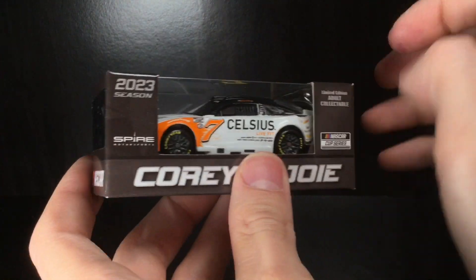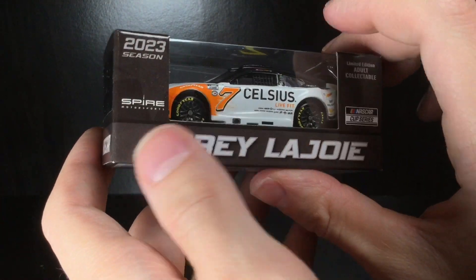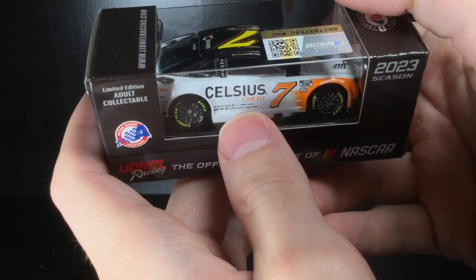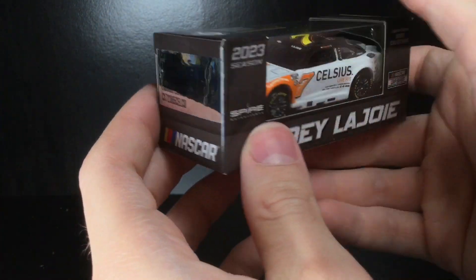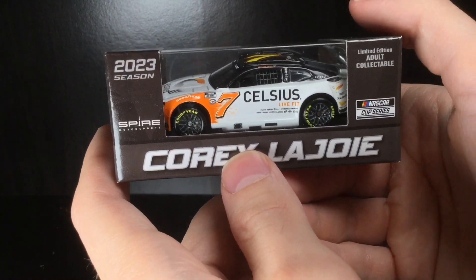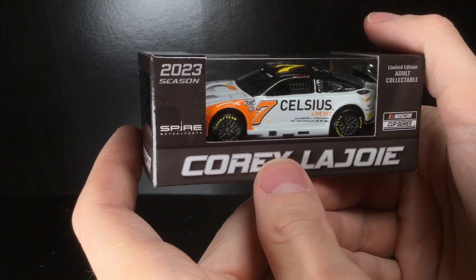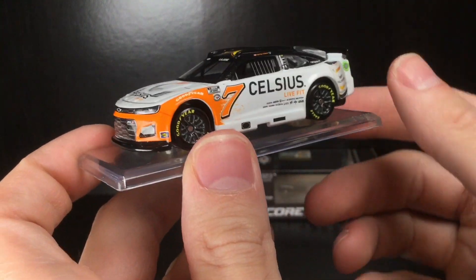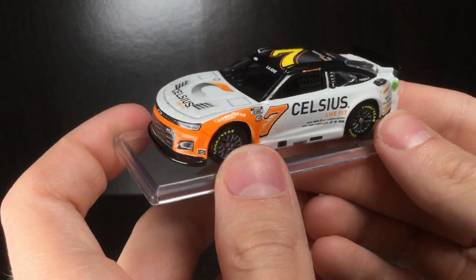Now it is on a base because certain people apparently find energy drinks as dangerous as gambling or alcohol, so that's always great. But anyways, let's go ahead and get this diecast out of the box. Bam — look at this epic freaking diecast, holy cow!